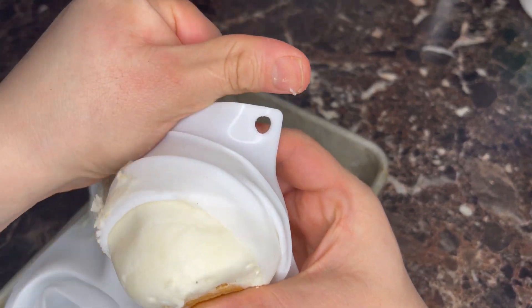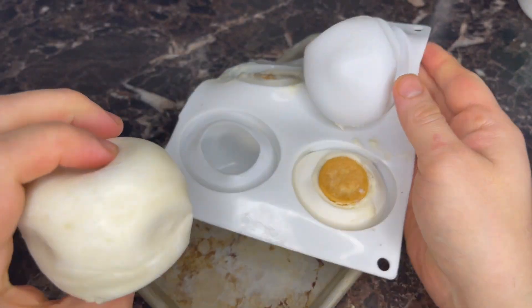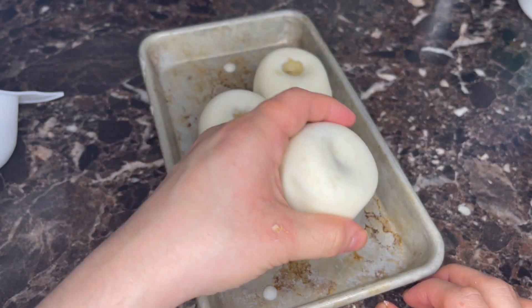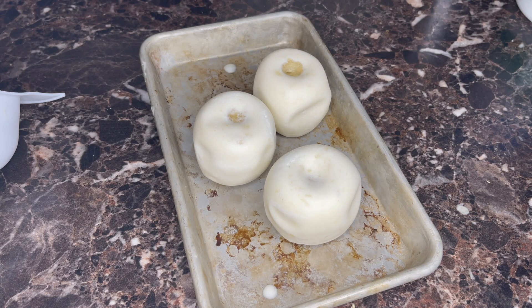You just kind of have to be brave with it — just drag them out. Look at that, pretty little apples! I'm going to put them back in the freezer for a moment because I don't want them to start getting soft on me.